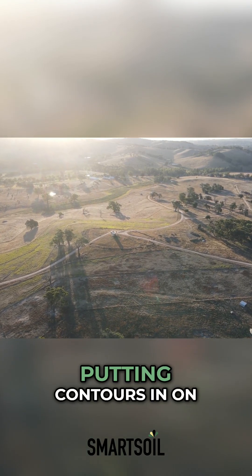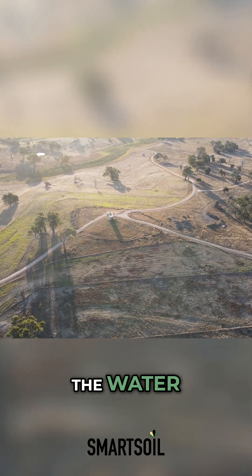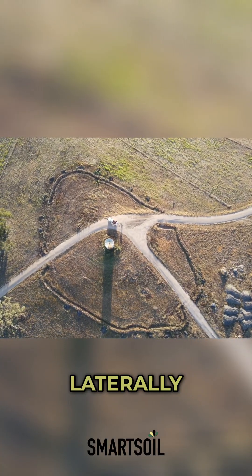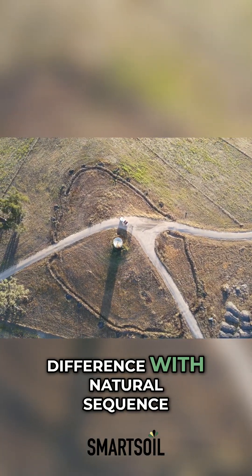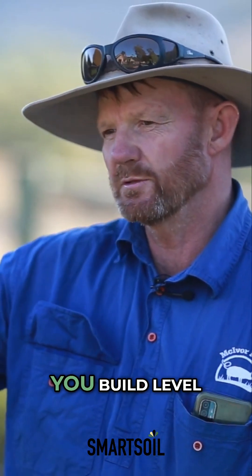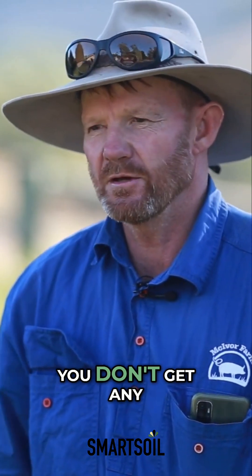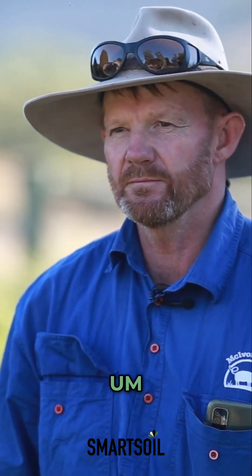What we've been able to develop is putting contours in on certain spots to move the water laterally. That's the biggest difference with natural sequence farming compared to keyline — you do everything level. So you're moving water laterally and you don't get any erosion.